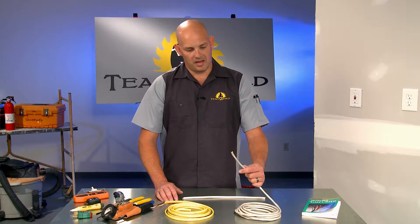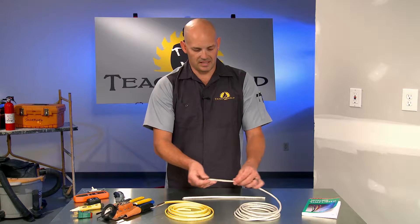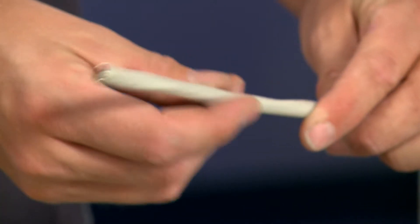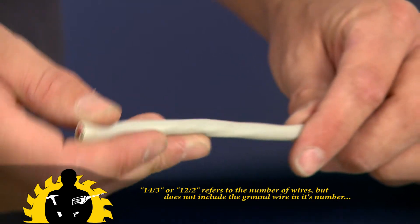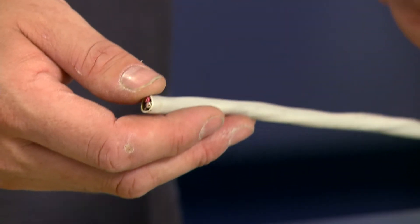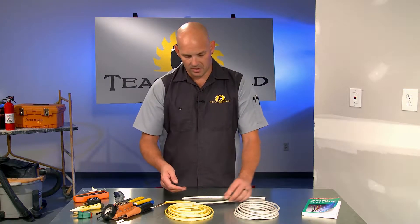This is just an example of a three-wire with a ground setup. It's commonly used for stoves and things like that. This particular smaller gauge — it's a 14-3 — is a lower amperage load wire that you might find being used on a three-way switch or something like that where you need that extra third wire.